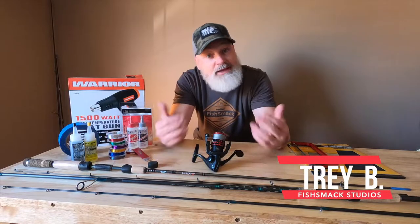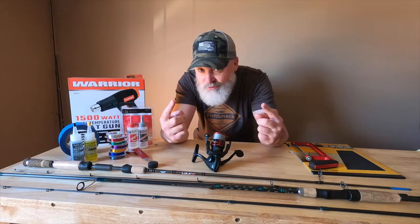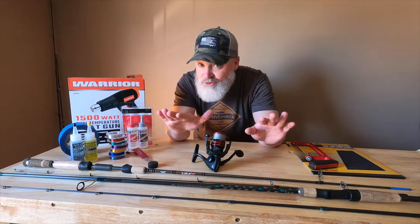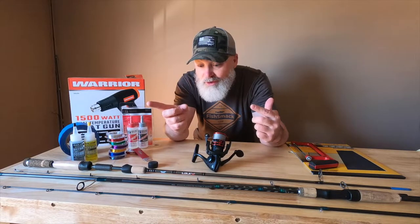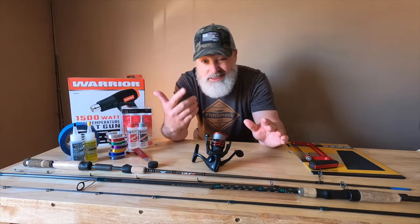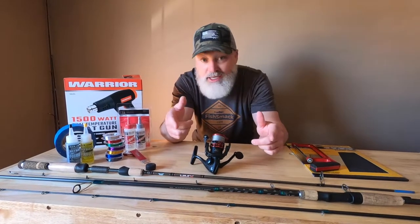How's it going, fishing family? My name is Trey B., and you're here for one reason and one reason only. You've either broke a fishing rod, or you're going to break a fishing rod in the future, and you need to know how to repair that rod and get it back out on the water. Good news — real easy. Six simple steps I'm going to share with you to show you how to repair those rods and get them back out on the water. Let's get our materials together. Let's get our hands dirty.